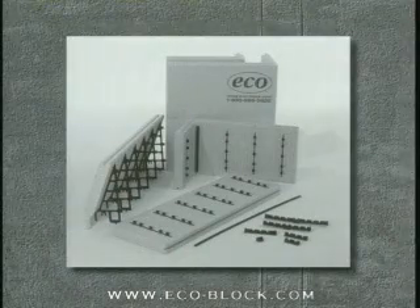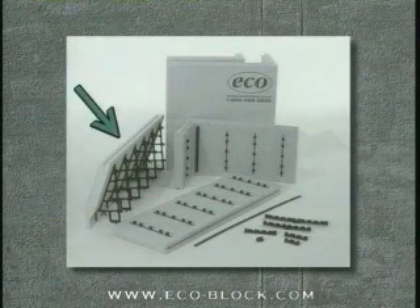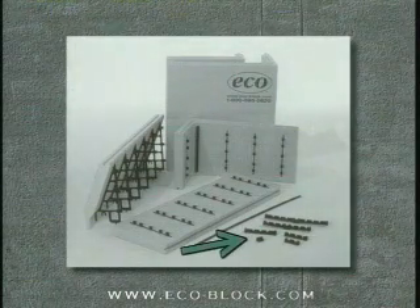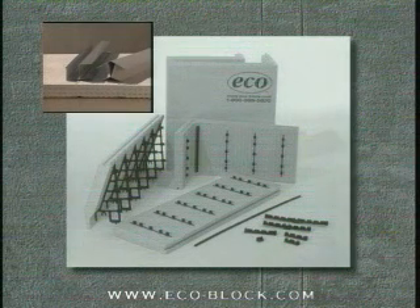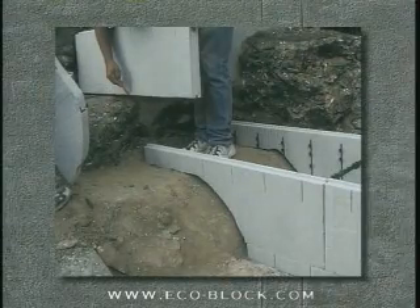The ECOBLOCK system consists of flat-side panels, corner panels, brick-ledge panels, connectors, 45-degree panel connectors, and 90-degree panel connectors. With these components, forms of any size, shape, and thickness can be built.